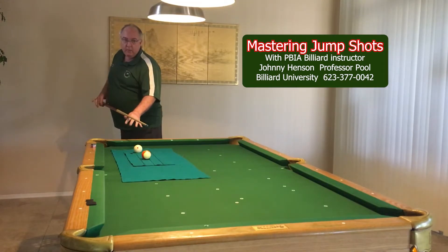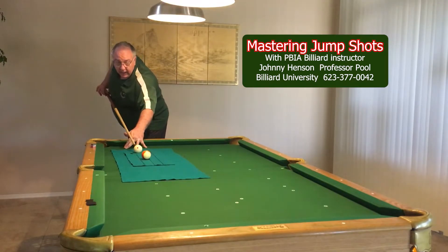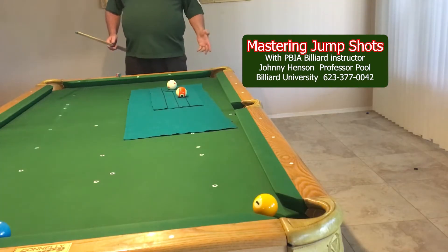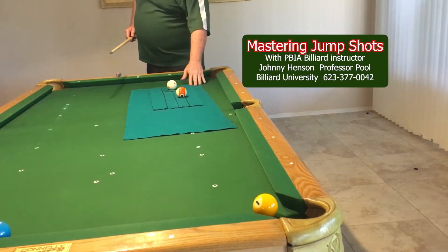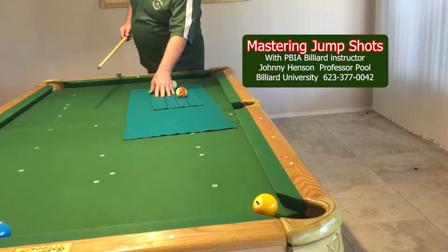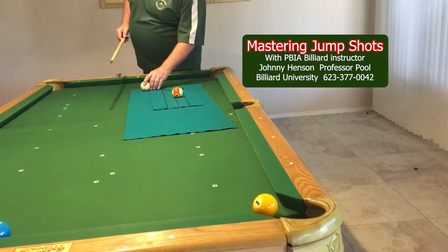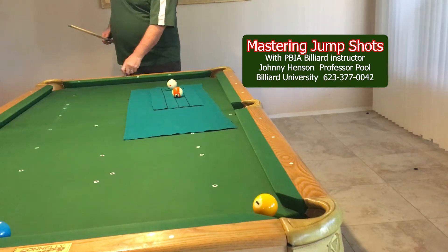Aim at 45 degrees, straight back, straight forward. I've got my two felts underneath this felt, another felt, and then I even have an extra felt here underneath where the cue ball is. So I actually have three felts over the regular felt, so I'm not going to hurt the table.